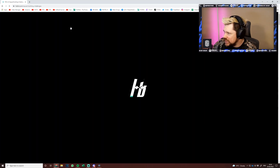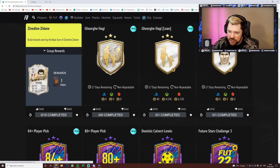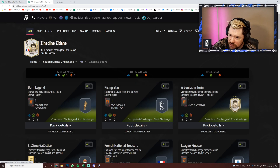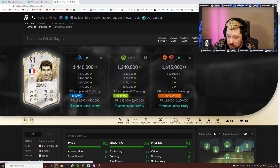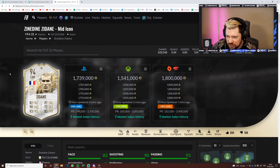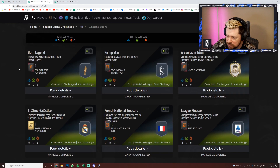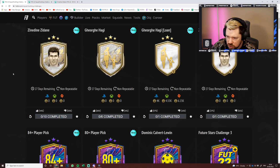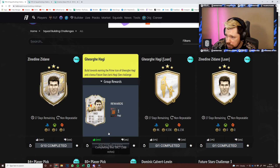Let's get on to Futbin and have a look at Baby Zidane. He's been downvoted a little bit — I'm not surprised, it's very expensive. His card on the market is 1.4 million. Obviously I packed his 94 — 1.7 million for the 94 because I'm just better at packing stuff. It's just expensive; we'll take a look maybe in tomorrow's video when the price has settled down.